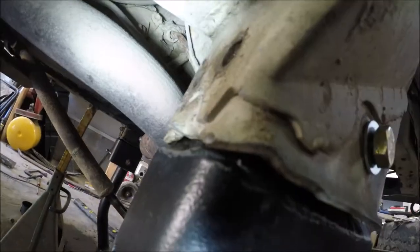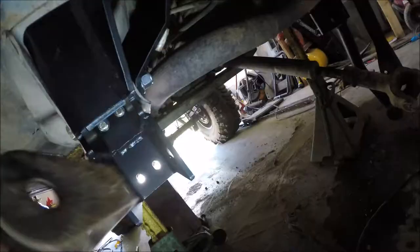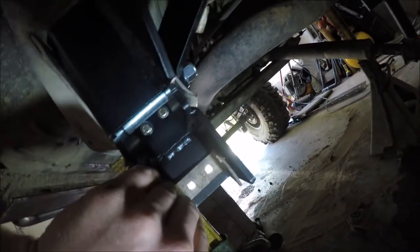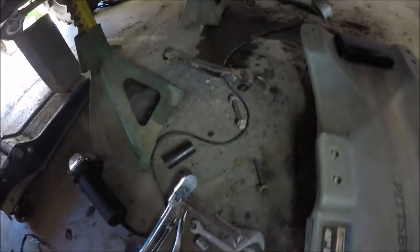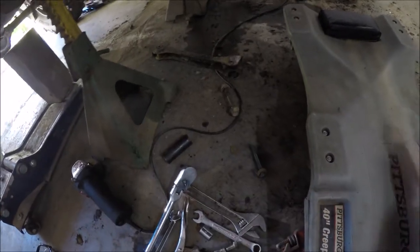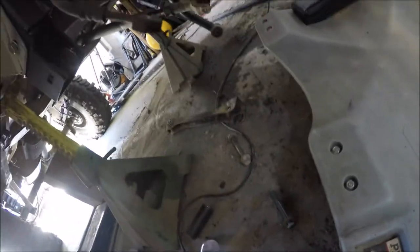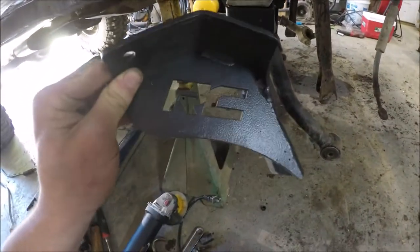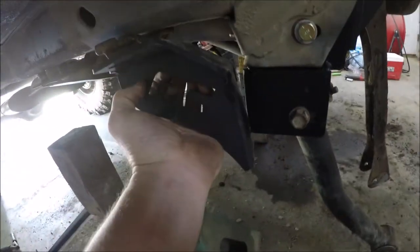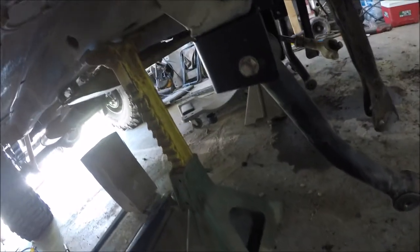I'll just hand tighten these and wait until we get everything on here to tighten them down. They give you new bolts to install right up here where the alignment bracket was — it's going to go right in here with two bolts at the end to reinstall. Now that our alignment bracket is in, we can go ahead and install the upper control arm. I ended up having to cut the bolts off because they were in pretty bad shape, so I had to get some new ones. These drop brackets also come with these braces, but I'm getting ready to do a frame stiffener, so I'm going to hold off on that part.